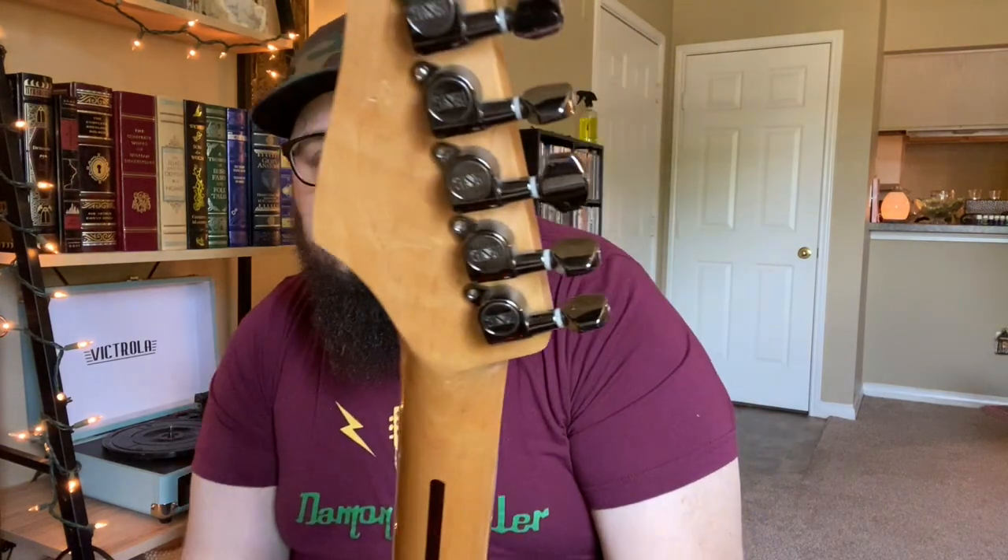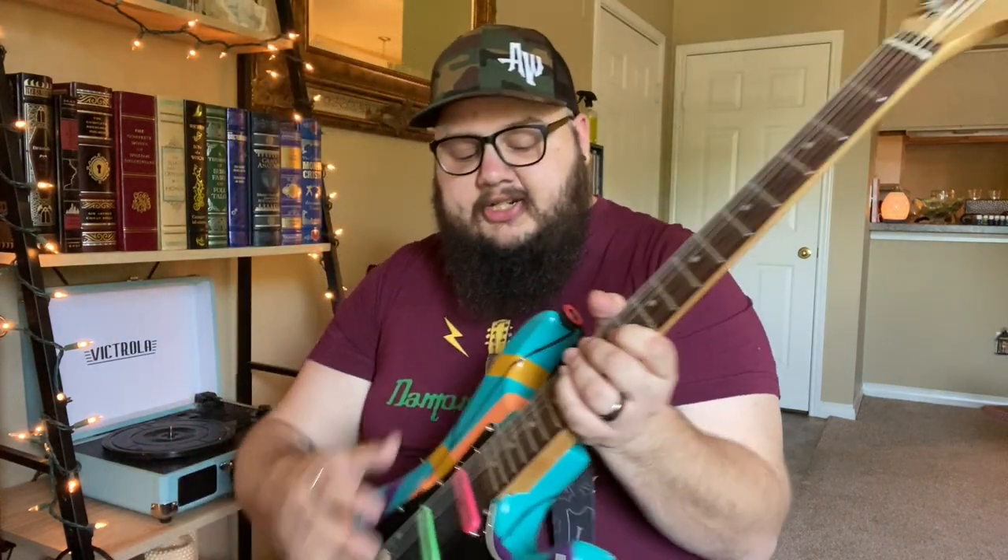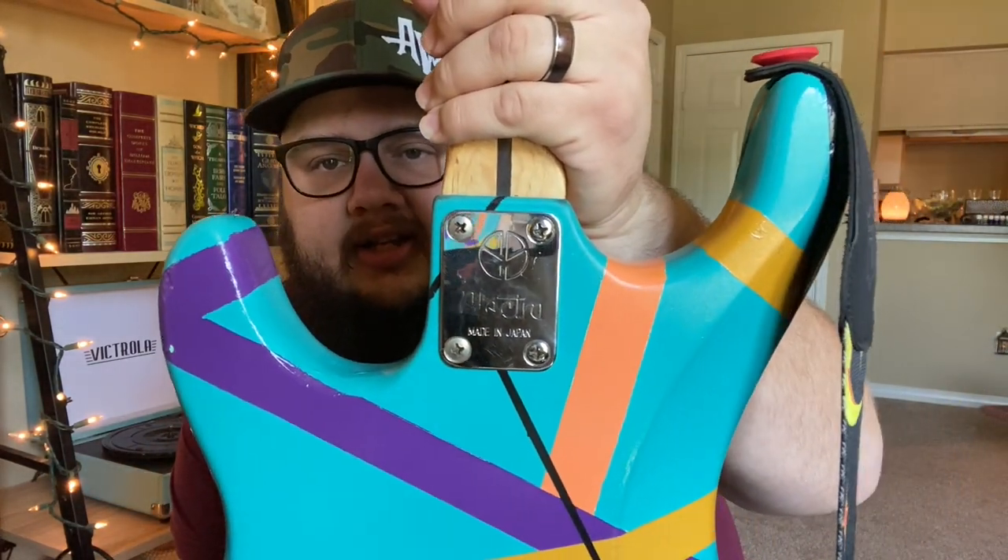The tuners are actually ESP tuners for a reverse headstock guitar, so when I tune it I have to go down to go up and up to go down. And my favorite thing — the neck plate is from an Electra guitar. I couldn't find a neck plate that fit it. I went to another local guitar shop where a friend worked, he looked at it and said, 'I bet you an Electra plate will fit that,' ran upstairs, and there was one in the toolbox. So he just brought it down and said, here you go. That's all the parts.